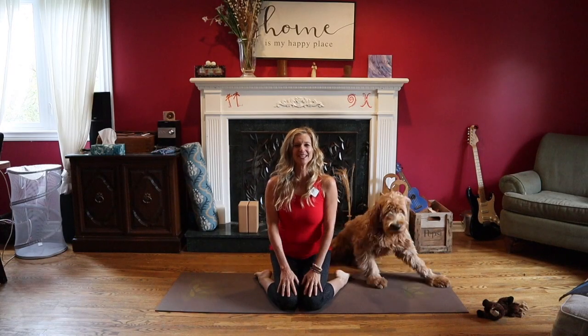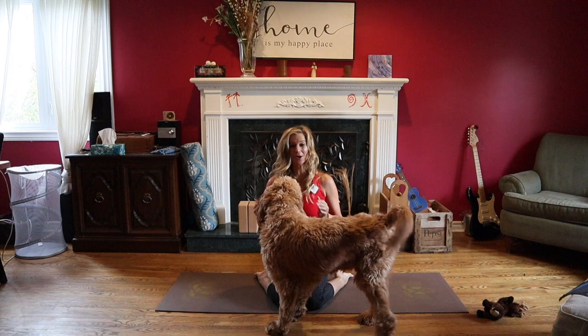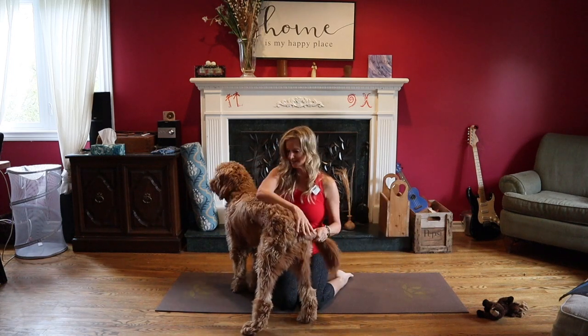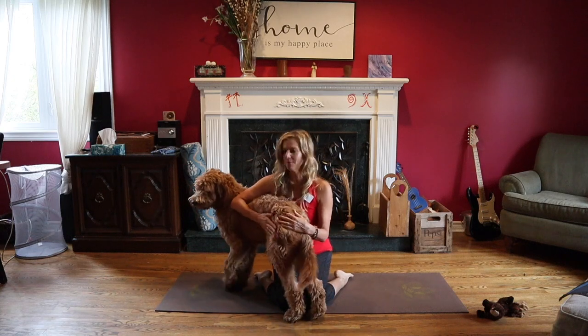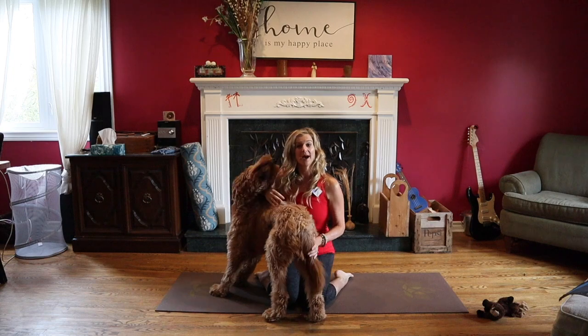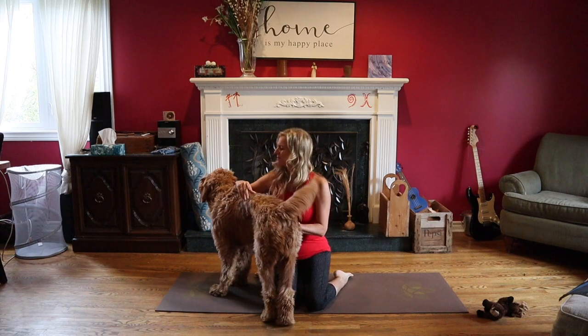So we're starting in hero's pose. This is Chewy and he normally joins in with my yoga classes. Sometimes he gets in the way because he's still a puppy, but he's a good guy. So as you can see, I have a bolster — I'm just going to get him situated.